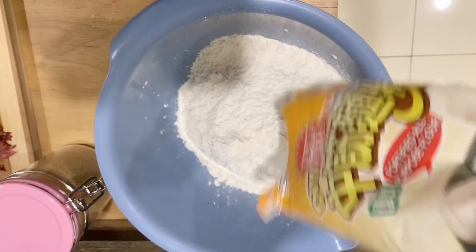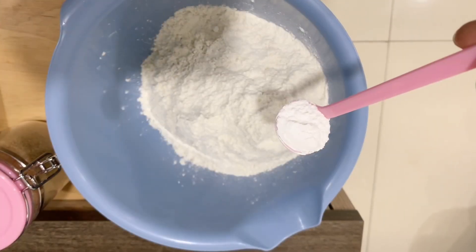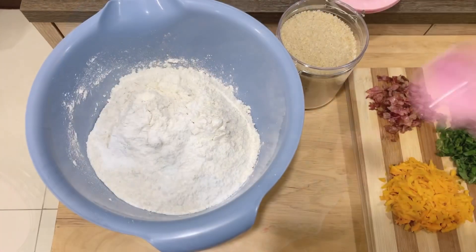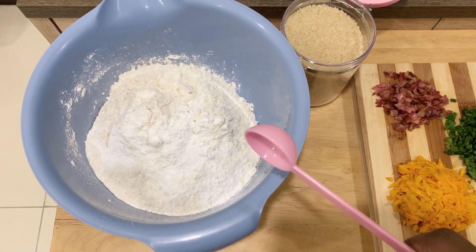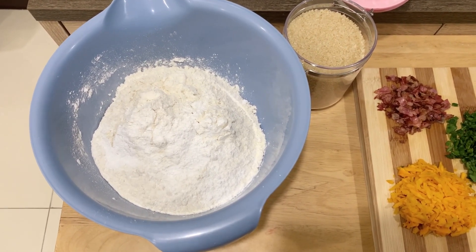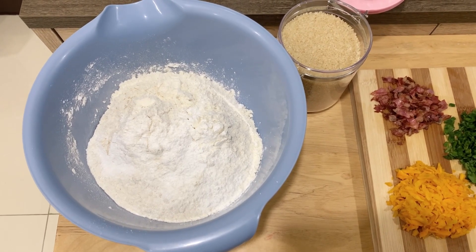Add your flour, add your salt, add three teaspoons of baking powder. So far we have flour, baking powder, and salt. Now you will need to use your own discretion depending on how sweet you like things — just be generous.